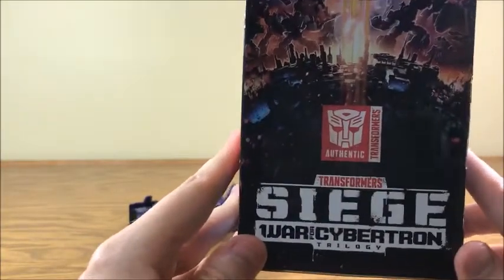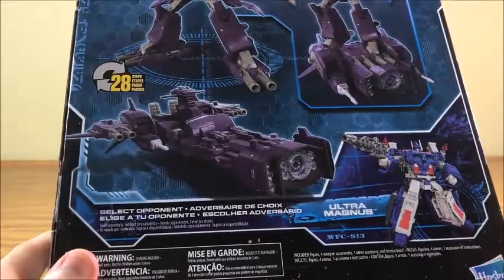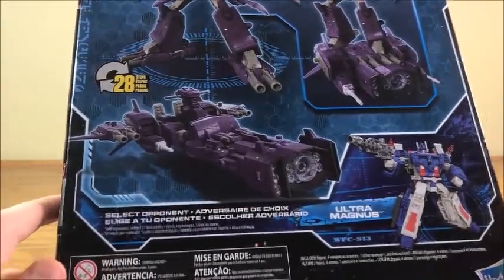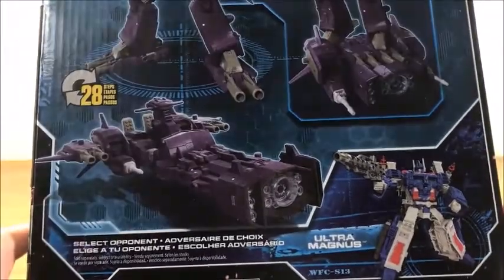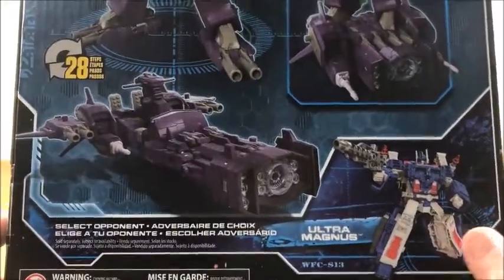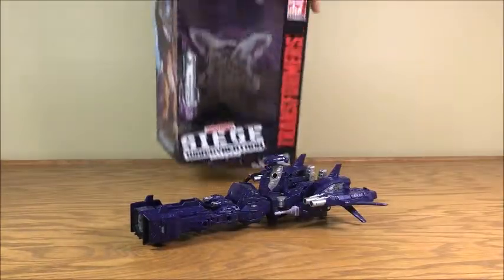Here is that nice poster artwork. He is an authentic Transformer. On the back is all the stuff Shockwave does. He's transformable in 28 steps. You can also buy Ultra Magnus, and that's pretty much it for the box.